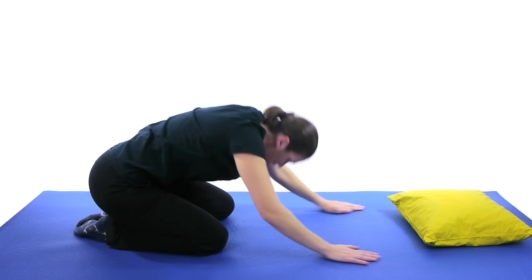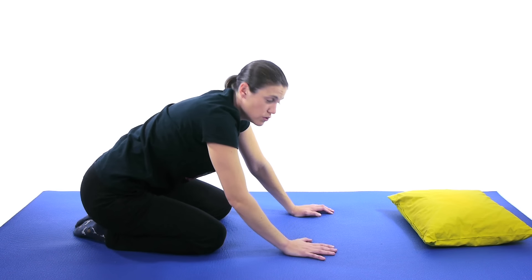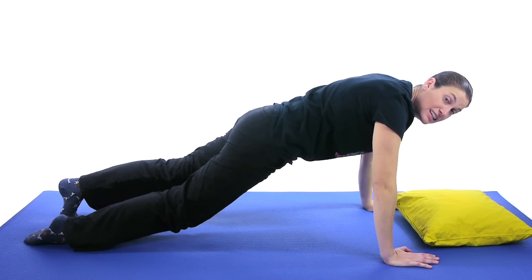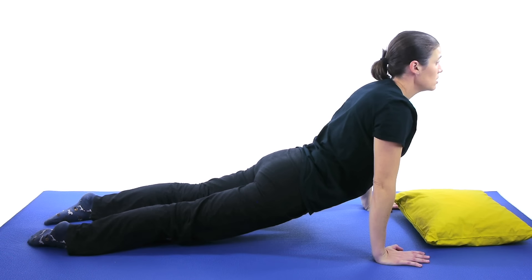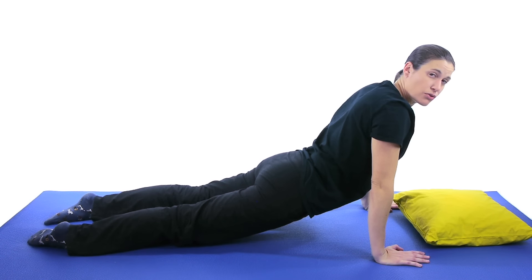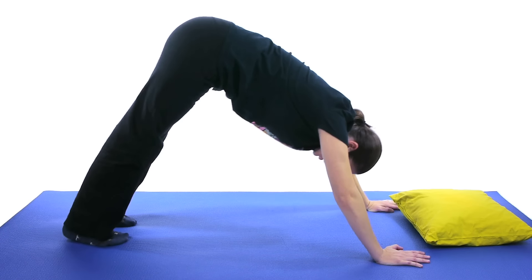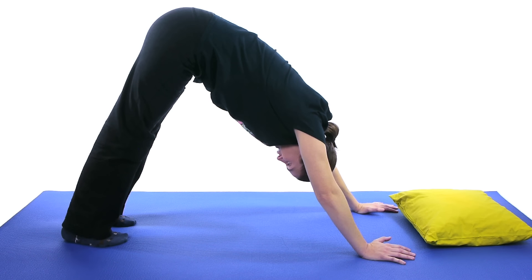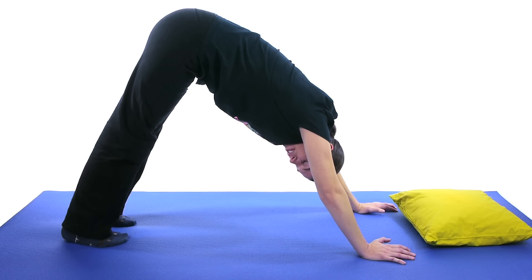The last stretch and exercise is kind of a yoga vinyasa move. You're going to come into the plank position, go down, and then come up into your upward dog. Hold that stretch for about 3 to 5 seconds, and then push back up, pushing your heels down, coming into the downward dog. Hold that for about 3 to 5 seconds as well. You can go through that same motion about 3 to 5 times.